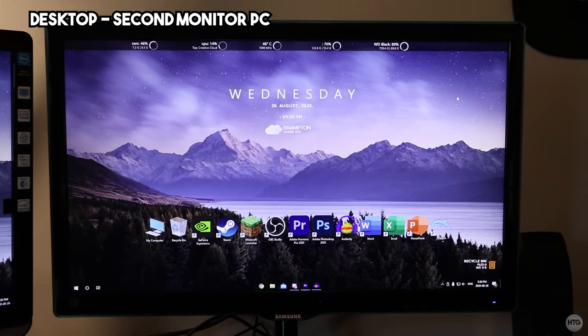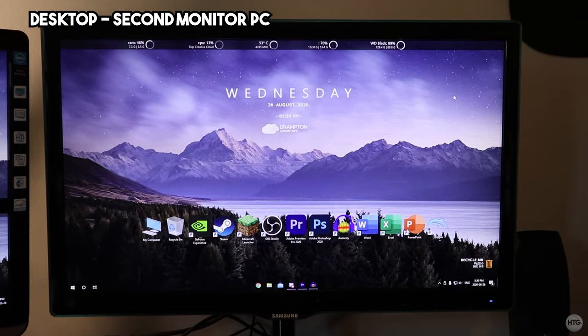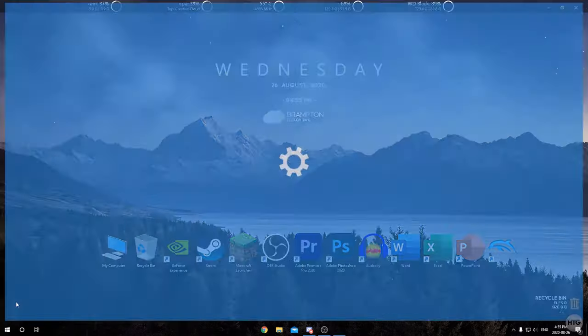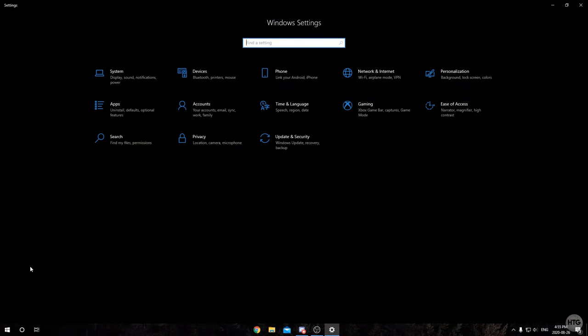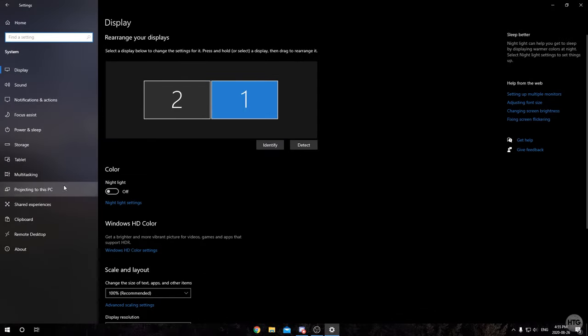To begin, we're going to start on the computer we're going to be using as our second monitor — in my case, my desktop. We need to configure a few things in Windows Settings to allow any computer to project to this PC. Click the Start button, then the gear icon to open Windows Settings, then click on System and then Projecting to this PC.